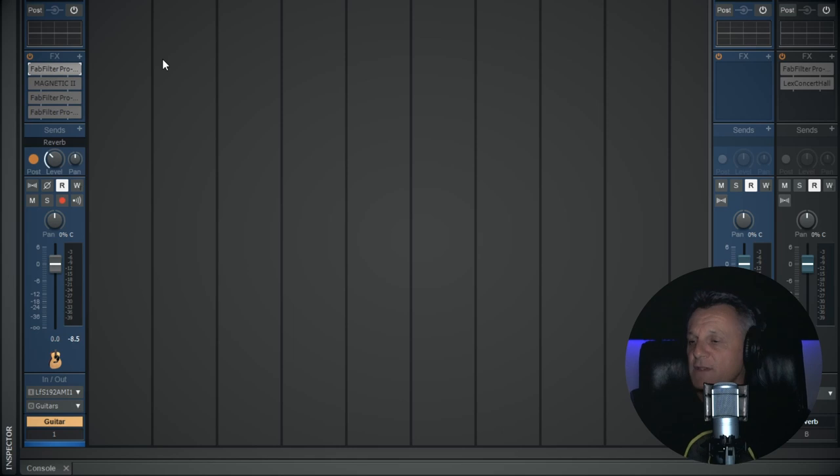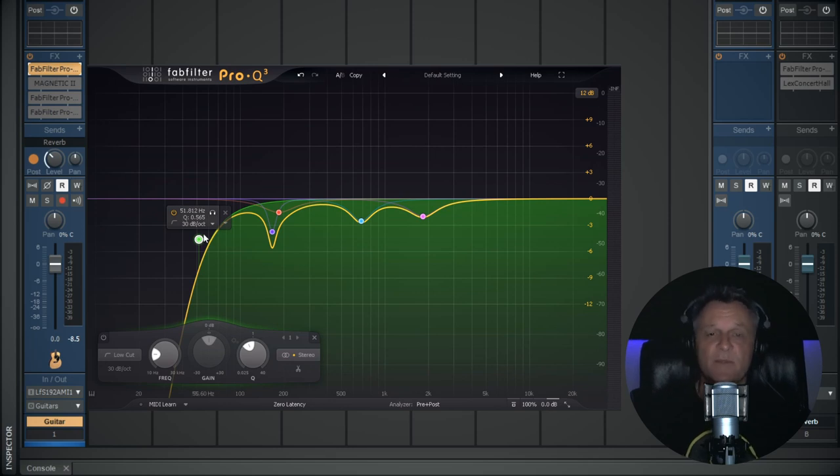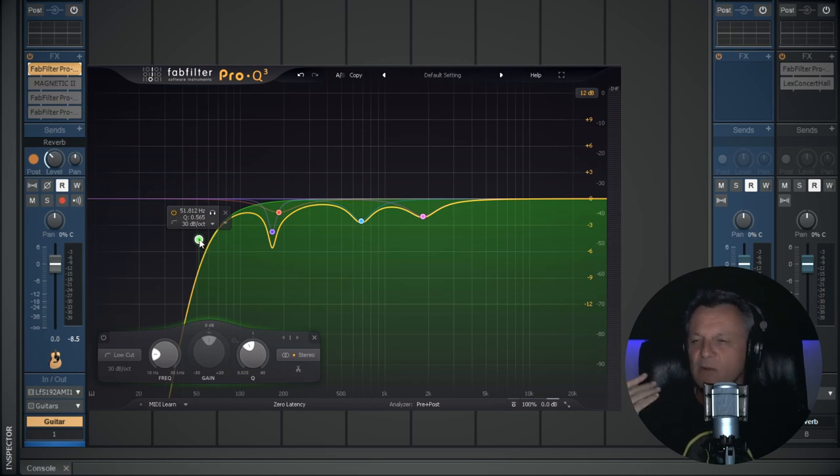The first thing I almost always do is add an EQ in my effects chain. I'm using the FabFilter Pro Q3 EQ — you don't have to use this one, it has no special capabilities that you can't find in any EQ available to you, including the stock one that comes with your DAW. The first thing I like to do is add a low cut filter, sometimes called a high pass filter. This gets rid of all the mud and unneeded frequencies right down at the bottom — stuff we can't even hear and some low-end rumble or boom.